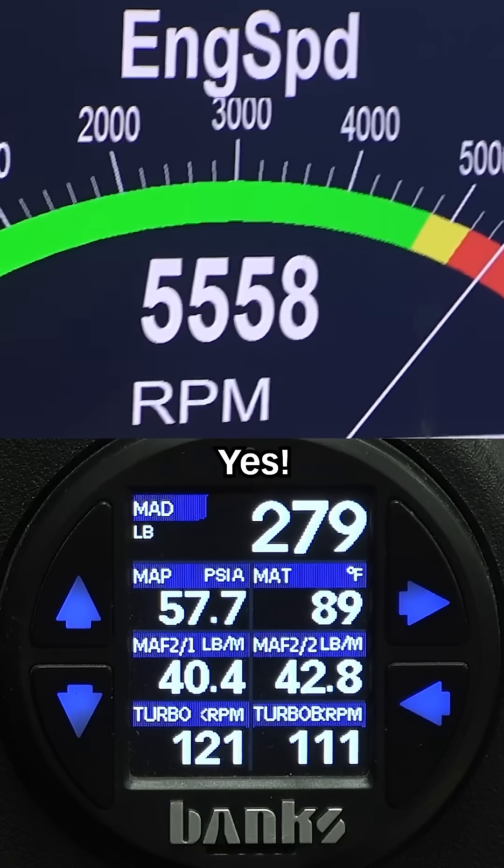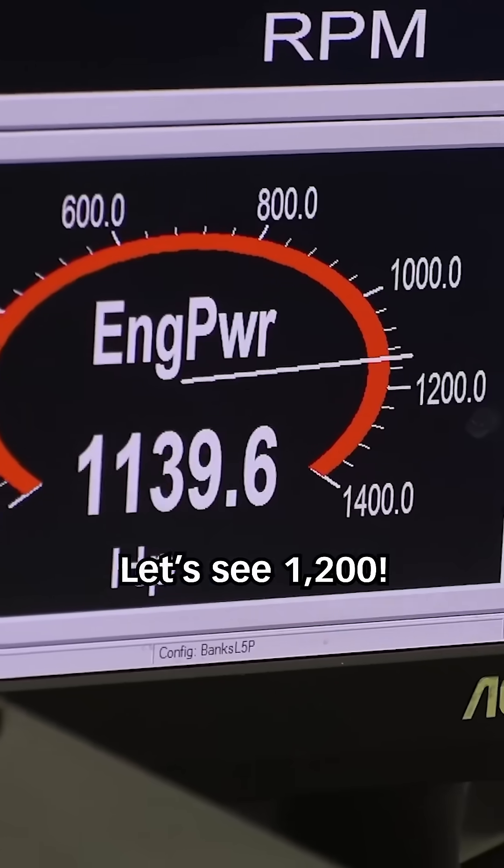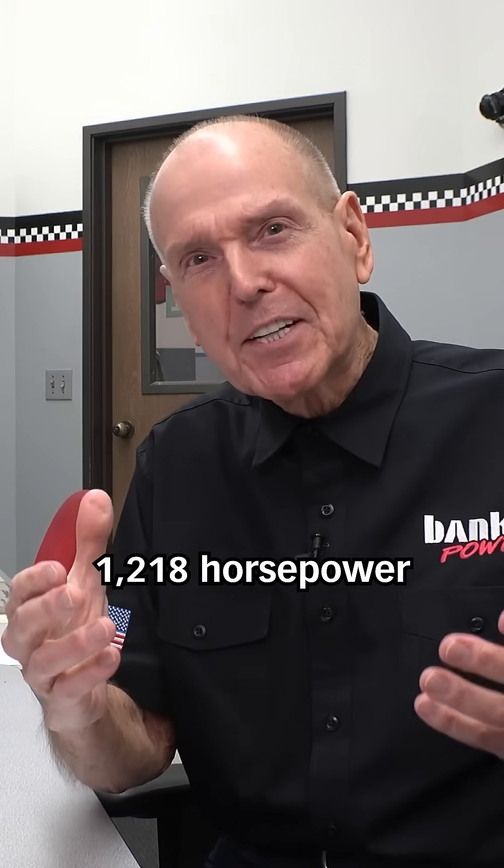1100 horsepower. Yes, let me see 1200. Come on baby, let's see 1200. Whoa baby! You think I'd be happy — we just made 1218 horsepower.